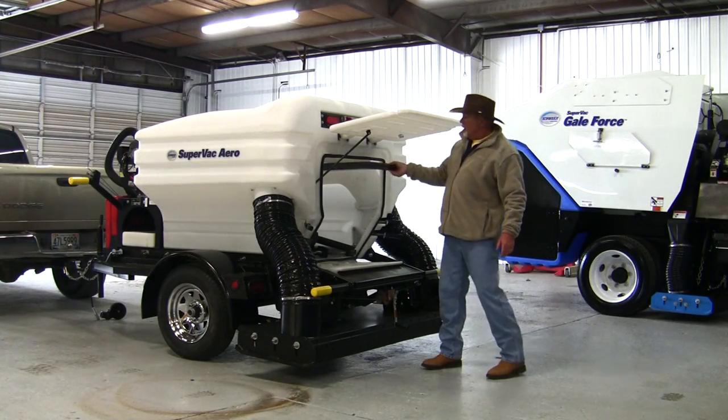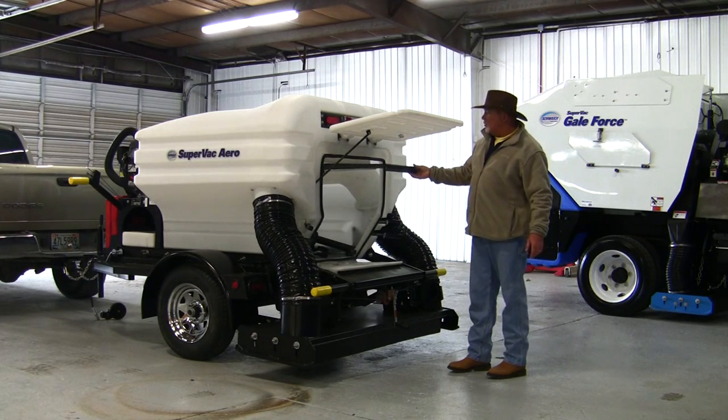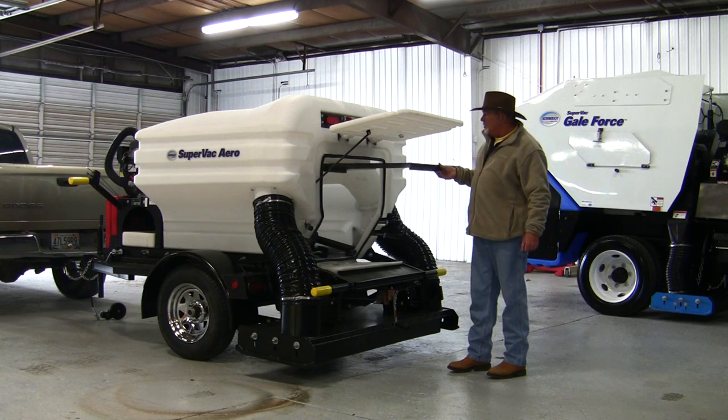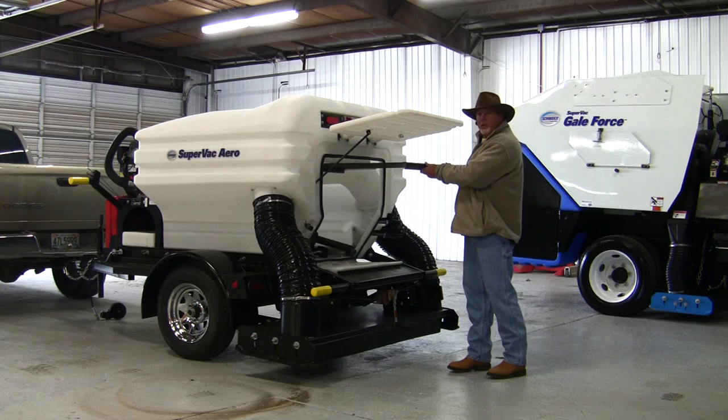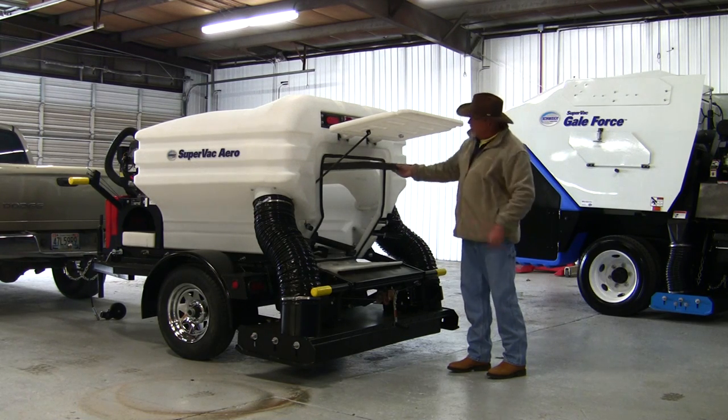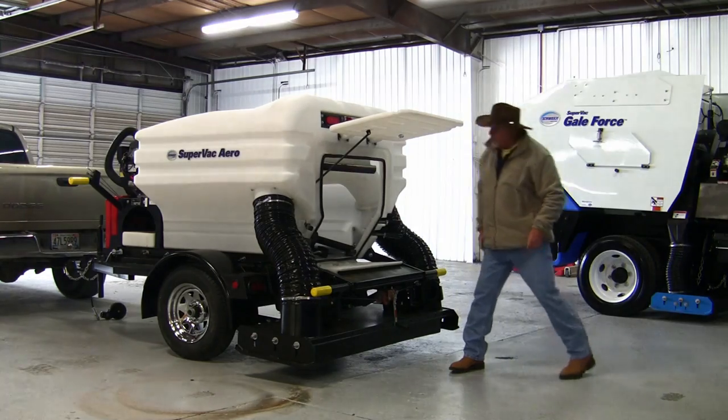On the inside is a screen with an easily removable slide-in, slide-out design. Whenever the screen gets plugged with debris, you clean it out to keep your airflow up — just simply slide it out, wash it out, and slide it back in.